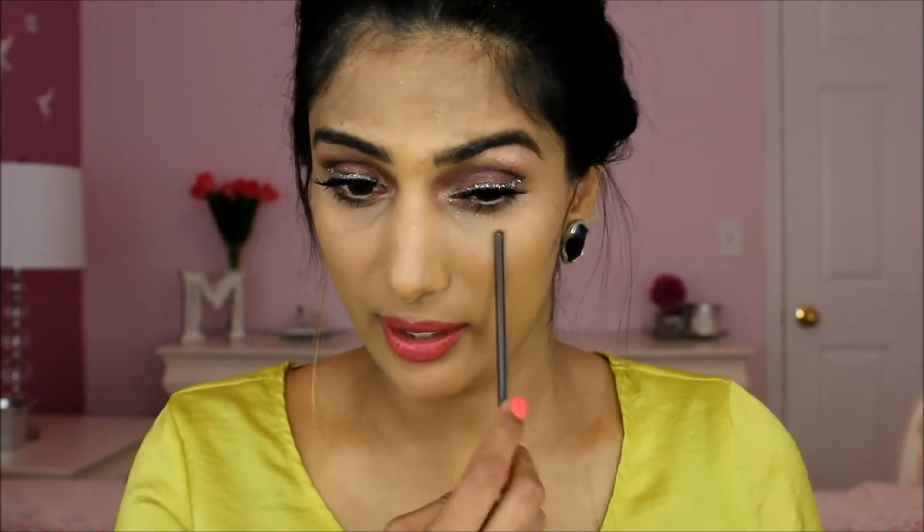I'm already done with my base and eye makeup, so I will be starting off with covering the dark circles. I'll zoom in so you guys can have a closer view. If you have really dark circles underneath, you are going to take a dark orange concealer — make sure it's not peach, pick up a dark orange — and we are going to hide these dark circles.